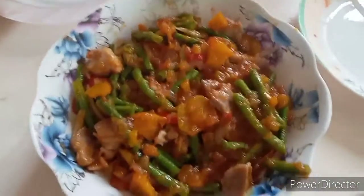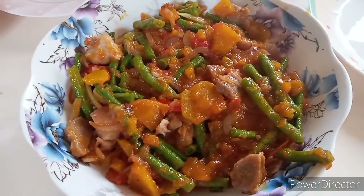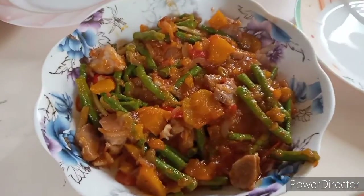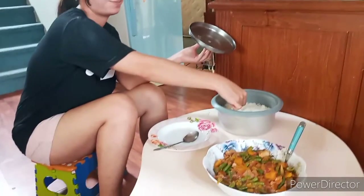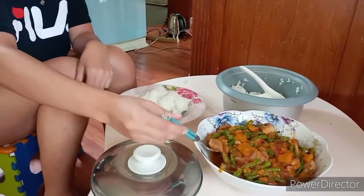This is the finished product. I think I overcooked the squash but I kind of liked it anyway. We're going to eat now. Jane, give us the verdict — she's going to tell us how it tastes.